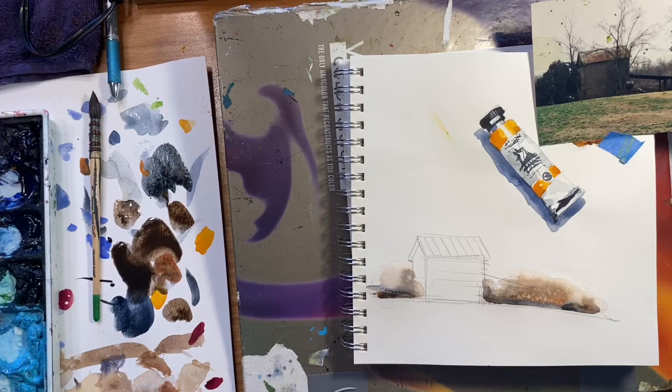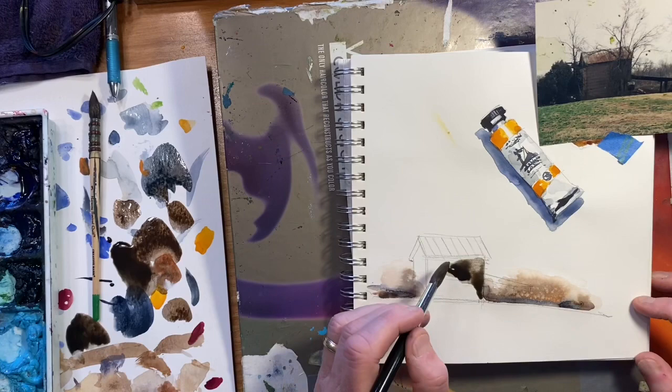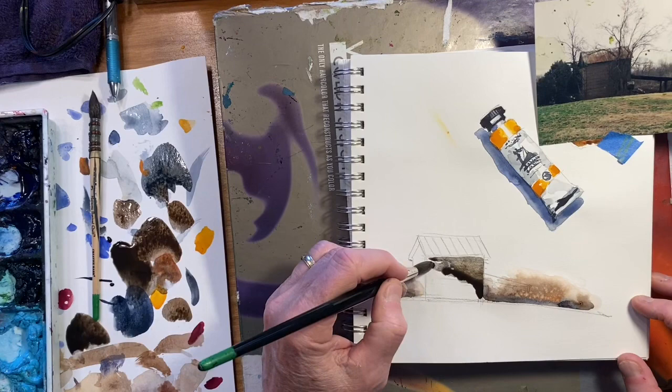I'm going to lay in what I call juicy washes — a lot of water, not a lot of pigment, but just enough. That way I don't have to worry about getting hard edges. I've got a nice wet puddle in there so I can just relax and take my time.